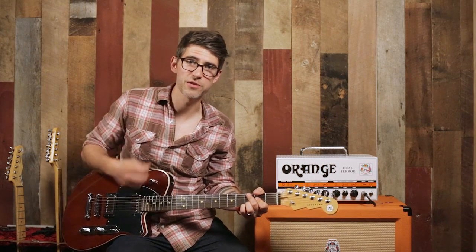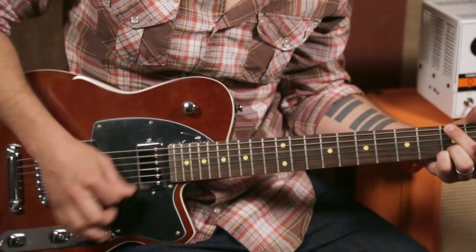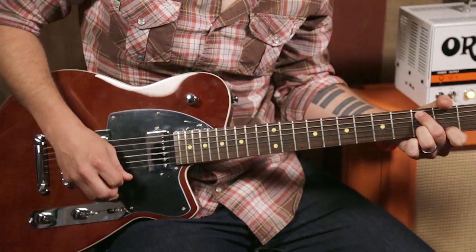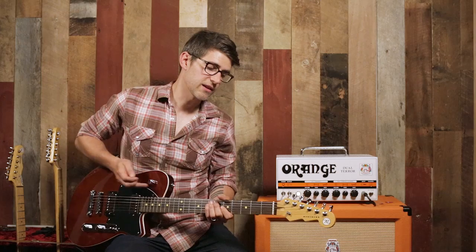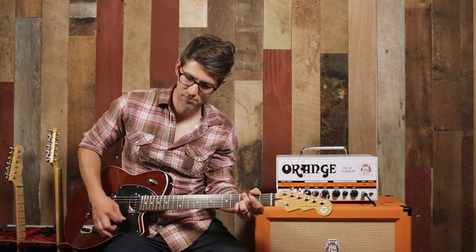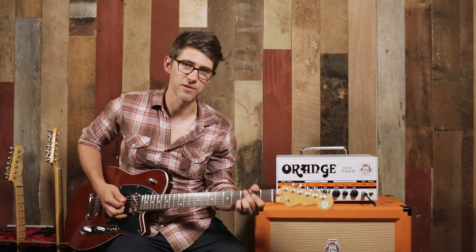Now we're going to roll the bass contour down so you can hear the difference. You can tell it's a really big difference — it pulls a little bit of the volume out as well with the bass, but it leaves behind this really cool sort of filtered sound. It almost sounds like you've changed pickups, but you haven't. This is all just on one pickup so far. Here's with the bass up again. You can already start to imagine the possibilities of what you can get out of this guitar.